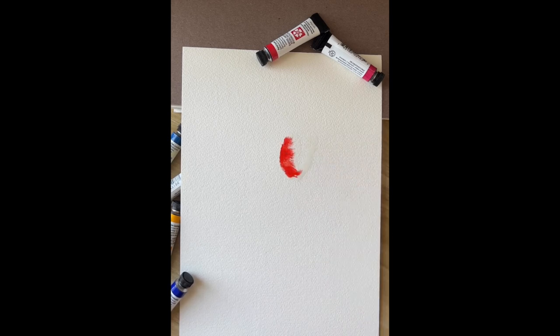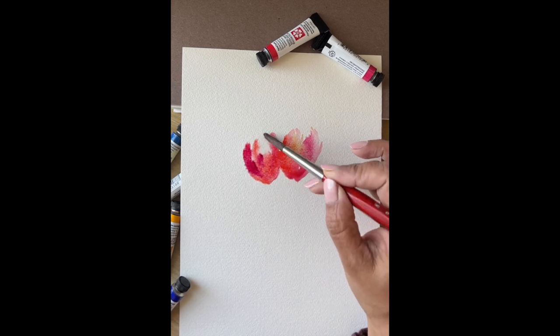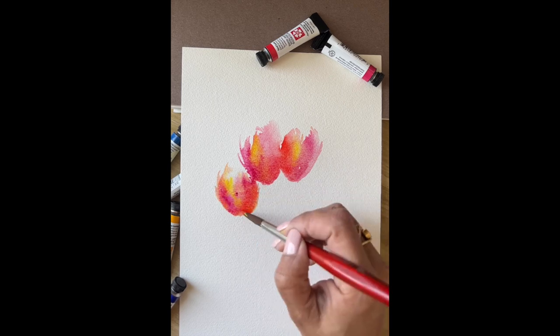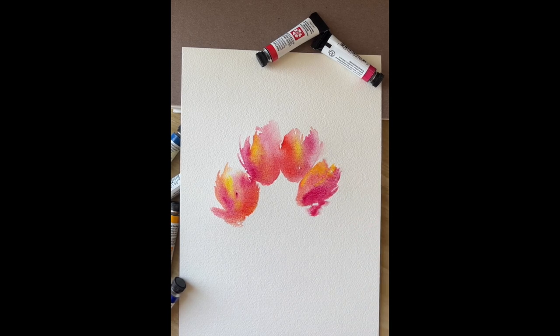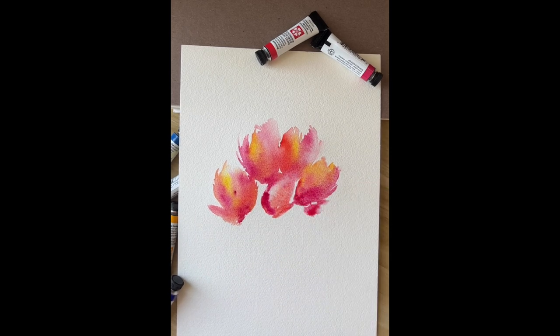I'm starting by wetting the paper with water and then adding pyrrole scarlet, quinacridone rose, and hansa yellow light. The same process for another tulip — adding water first, then the colors. I can add another tulip here — again scarlet, then quinacridone rose, then hansa yellow. I'll add one more with the same process, making the colors brighter. So I have five tulips in this painting.